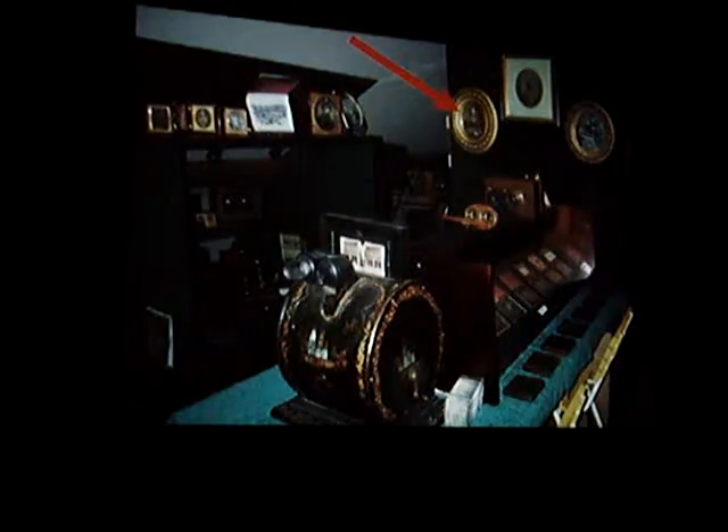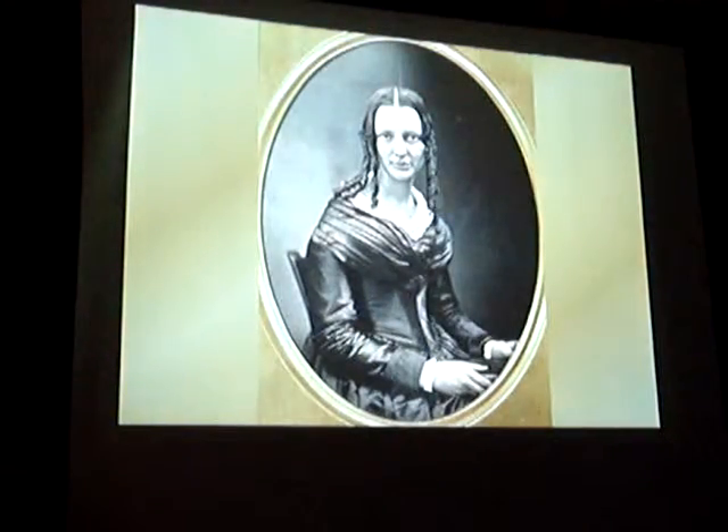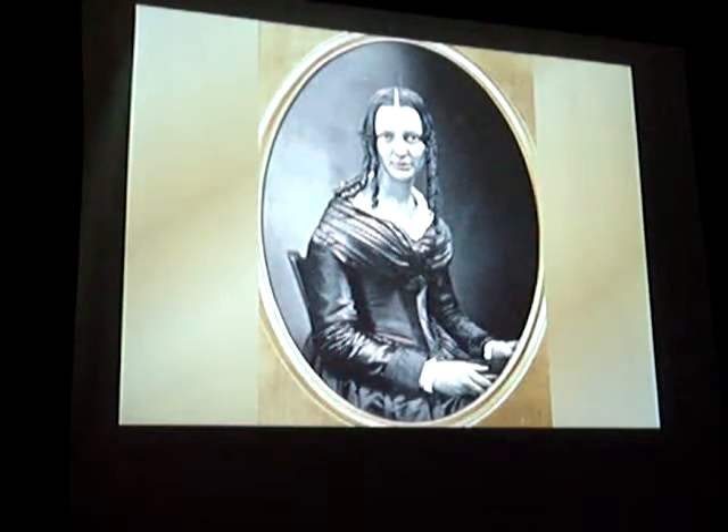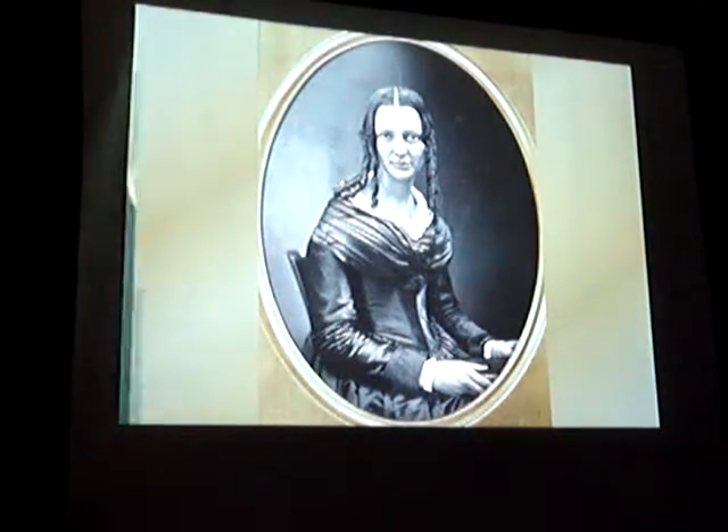We've looked at this one, so let's look at that one. That one is Nancy Niles Southworth Hawes. You saw her painting. This is a full-plate daguerreotype made by her husband or her when they got married. And that's the same woman that you saw in the painting.